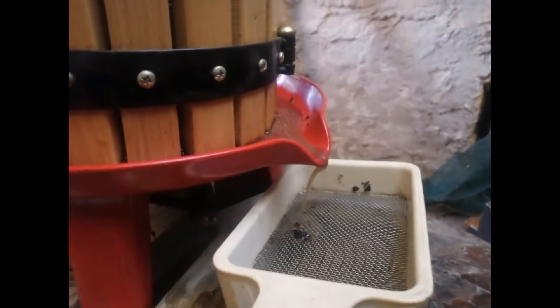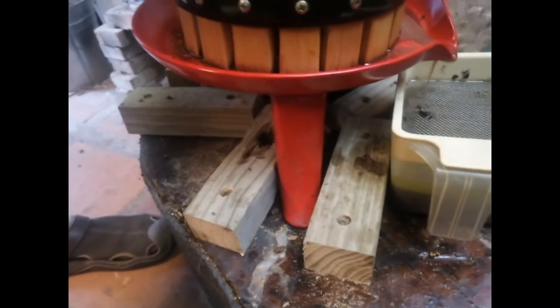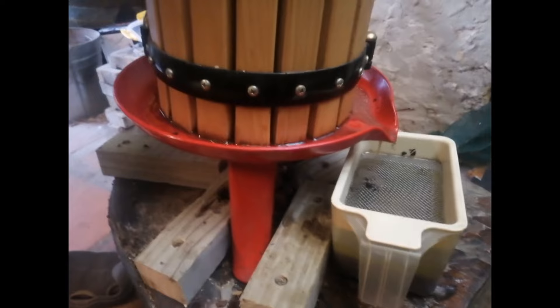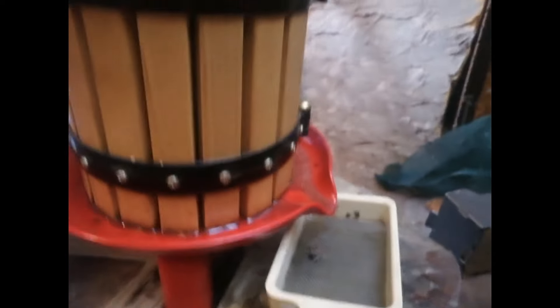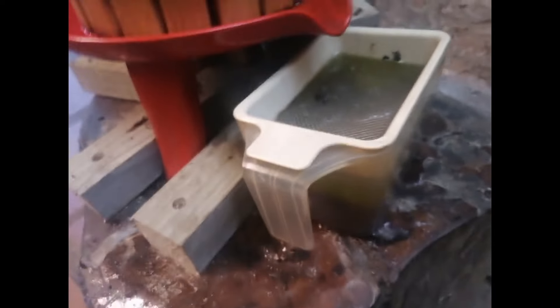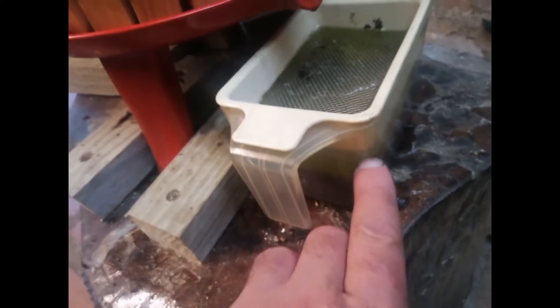We attached some planks at the bottom to keep the legs in place — otherwise this is a very small press and it doesn't have enough mass to stay in one spot, so I needed to make it sturdier. Just a little bit in, and what you see up to that line is the juice; this part up here, that's all oil.